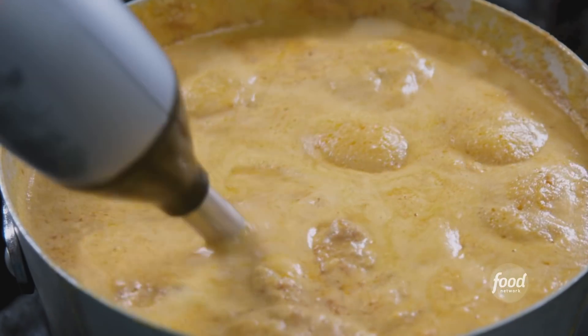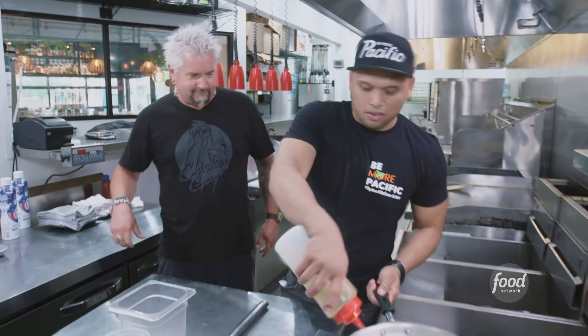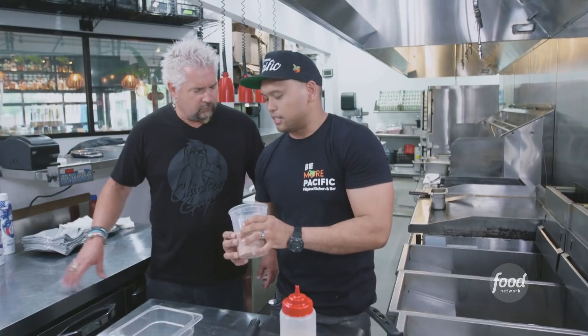Now we're going to finish it off, breaking it apart and making the sauce a little bit thicker. We'll reduce for about 30 to 45 minutes. The condiment for the kare kare is called bagaong alamang — oil, red onions, garlic, tomatoes, a little tiny salted shrimp, and brown sugar. Cooks down. It's just a funky flavor bomb.